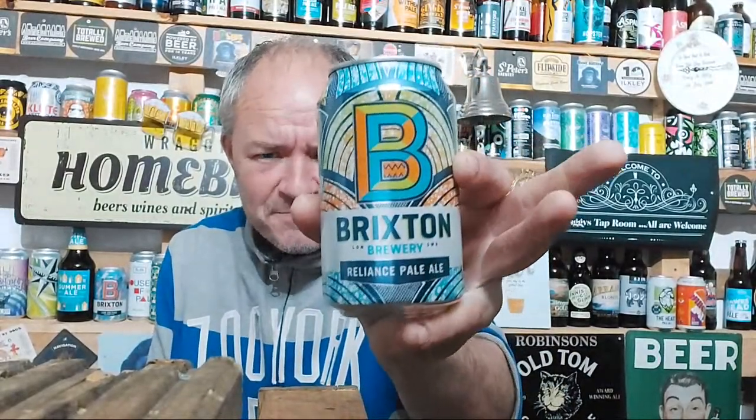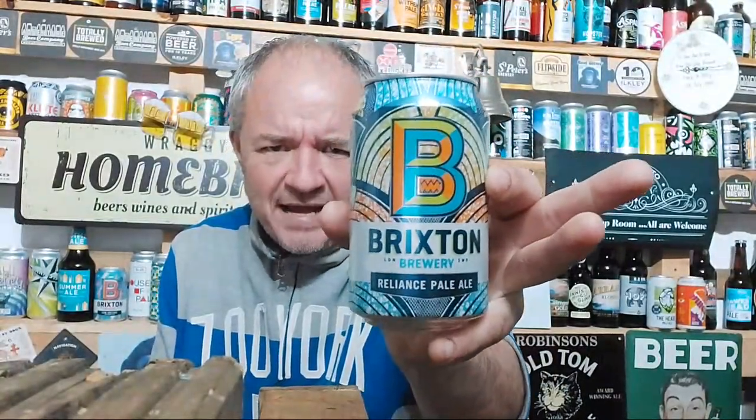From Brixton Brewery - it's the Reliance Pale Ale. I have actually reviewed one of Brixton Brewery's beers before. They're obviously based in London, in Brixton probably, as you'd expect.